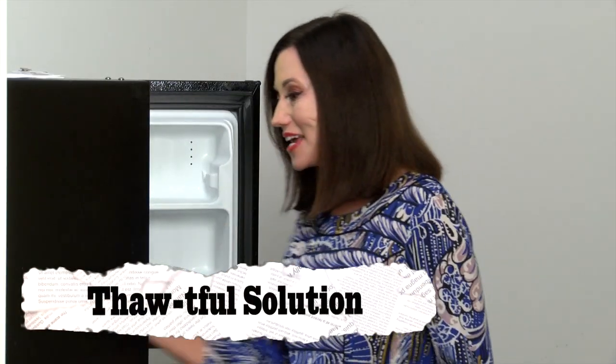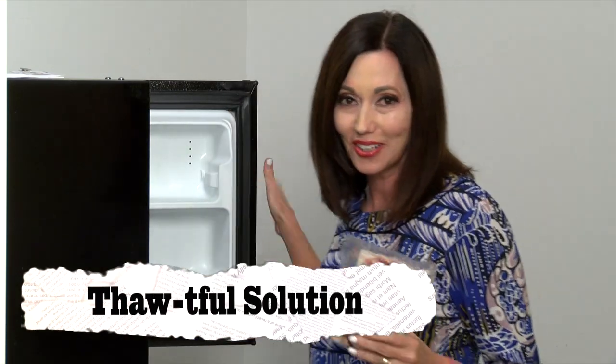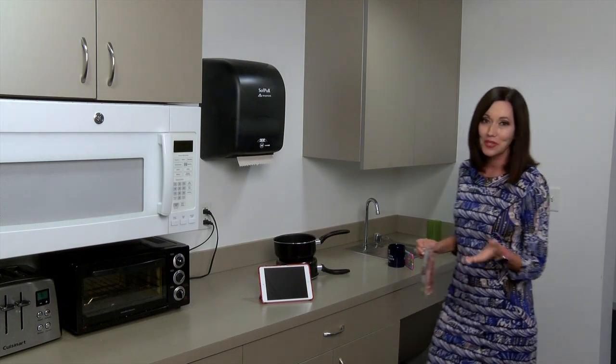We've all been there. You forgot to take your meat out of the freezer. The clock is ticking toward dinner and it's frozen solid. You could use the microwave, only the defrost mode is hard to manage and you might end up cooking your food if you don't get it right.